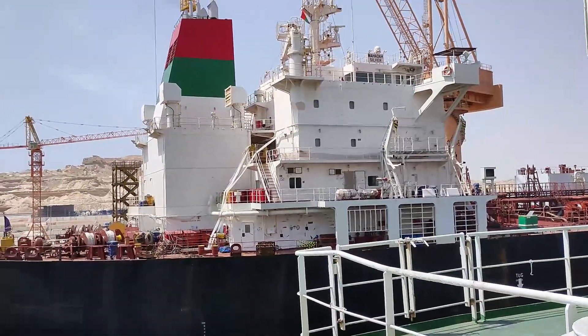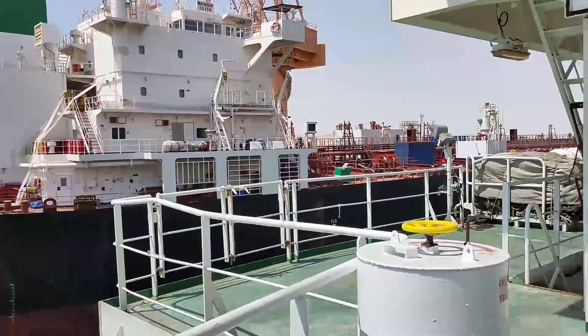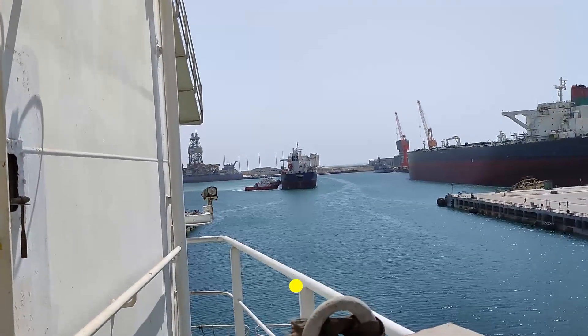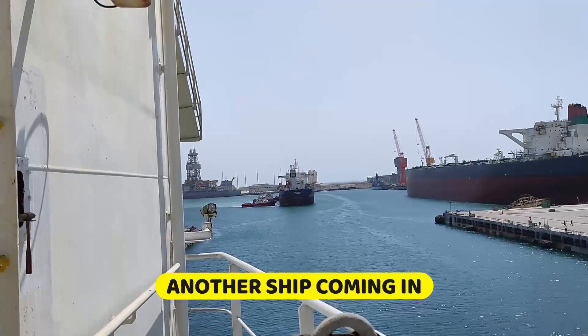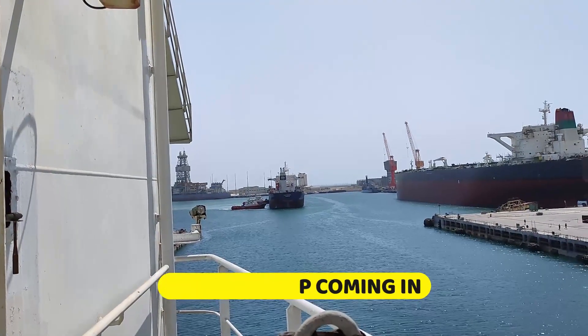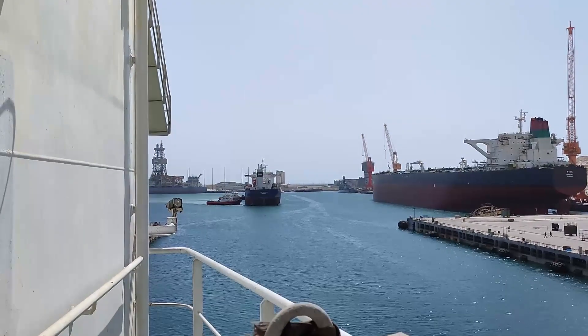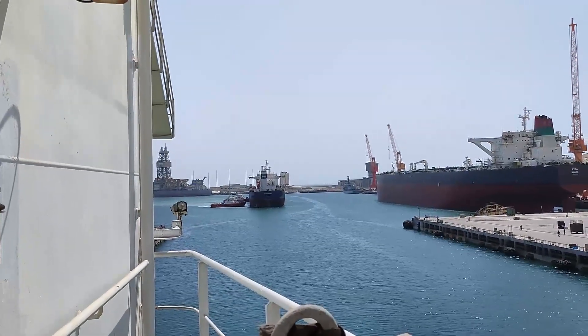We have the Mahanda Silver, and we are here. Then this one is coming inside, and another one will be coming also. So it will be four vessels and one tug. It will be a very nice experience to have four vessels in one dry dock.